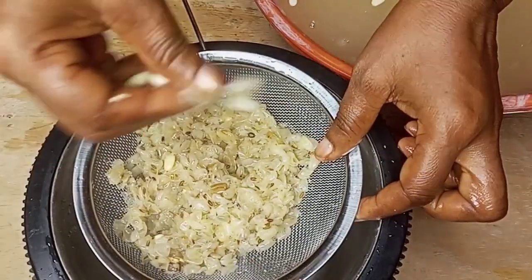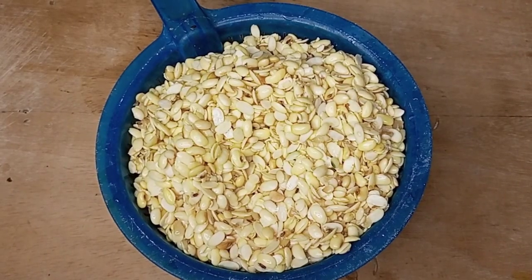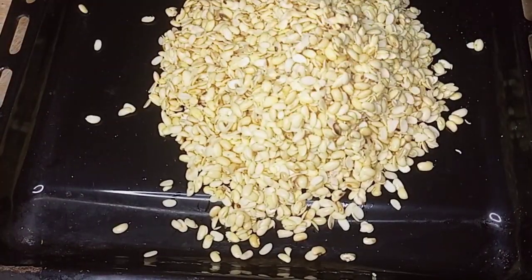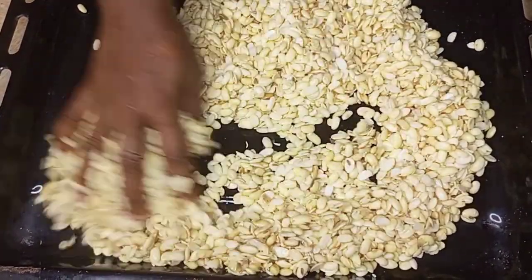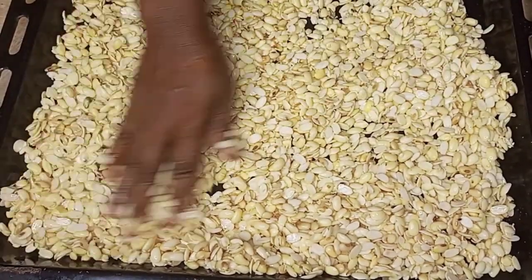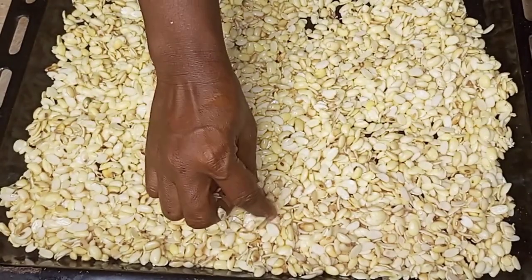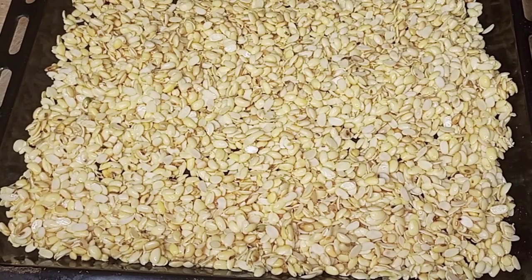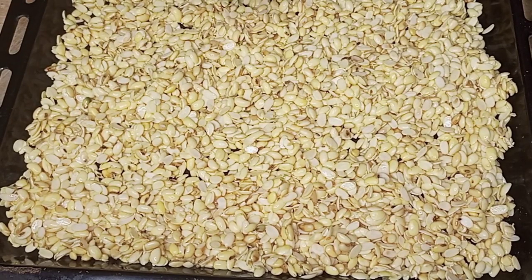Once the soya beans become very clean, take it to the sunlight for it to dry.